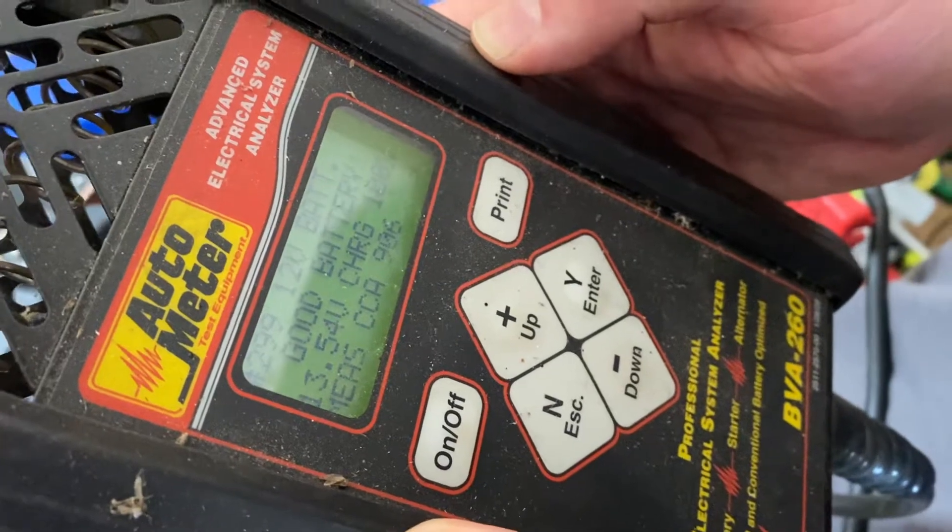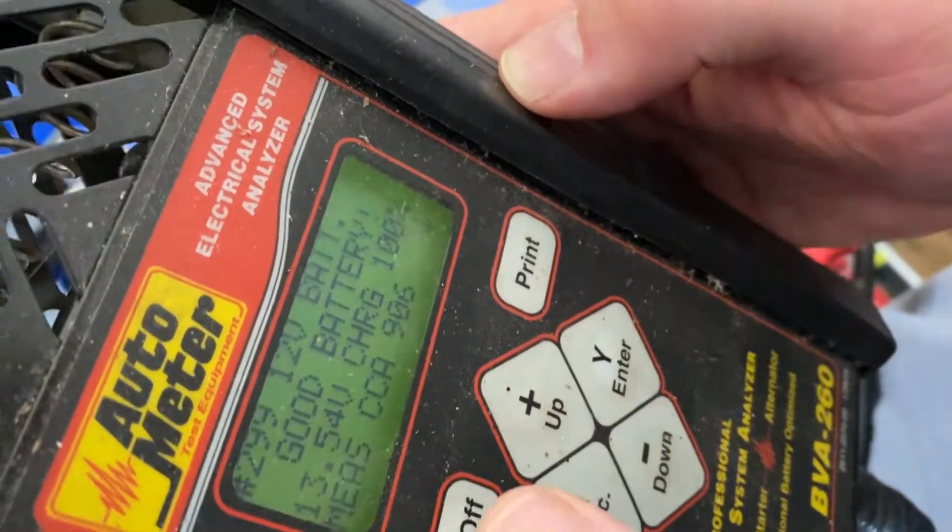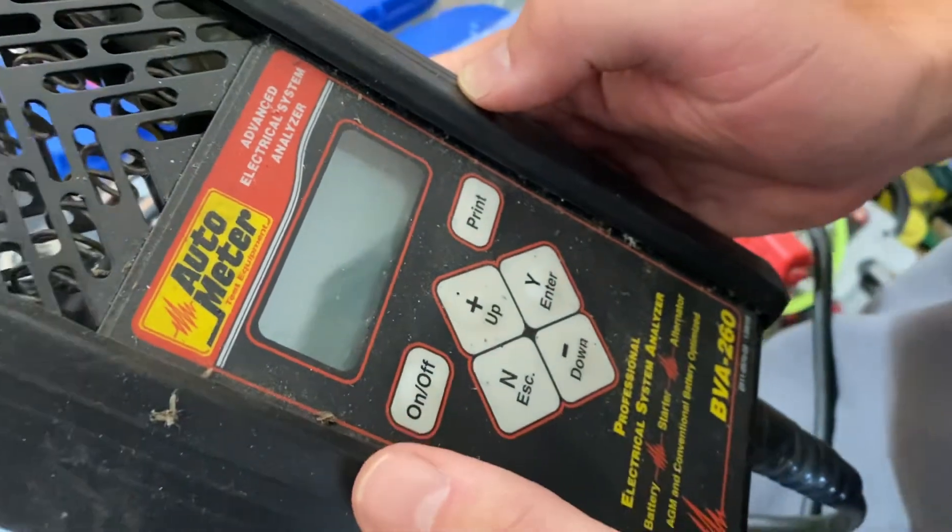This battery load tested at 906 cold cranking amps, so it's a good battery.